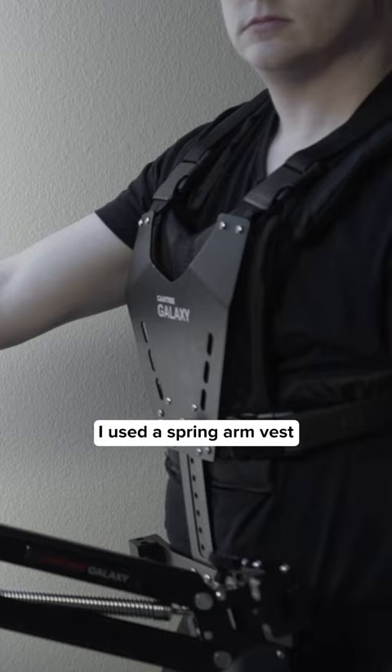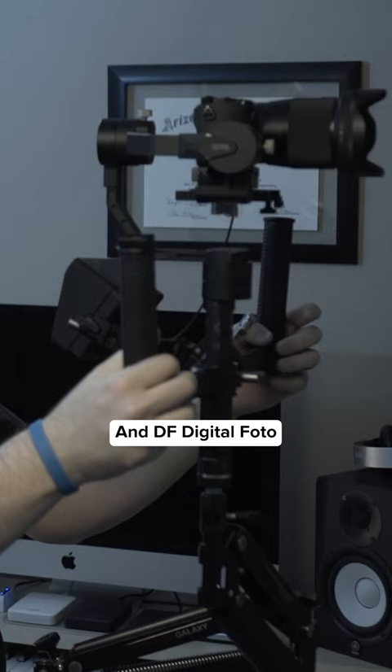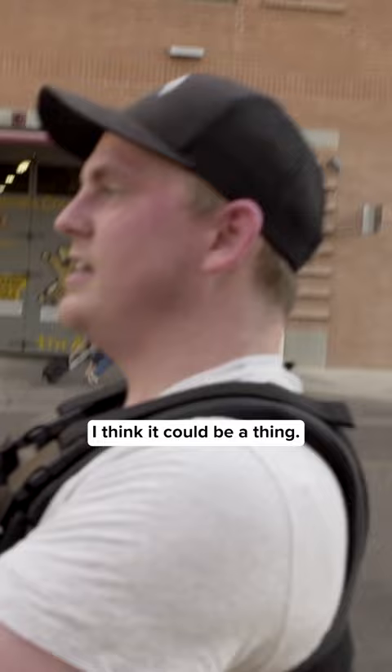A couple years ago, I used a spring arm vest that you typically use for a Steadicam, and I found a way to use some adapters and mount my gimbal on top of it. DF Digital Photo actually reached out to me and asked a couple questions about how I did it, and if they made something specifically for this, if people would be interested in using it. I think it could be a thing. So I'd like to think that I had just a little bit of impact on this thing coming to life.